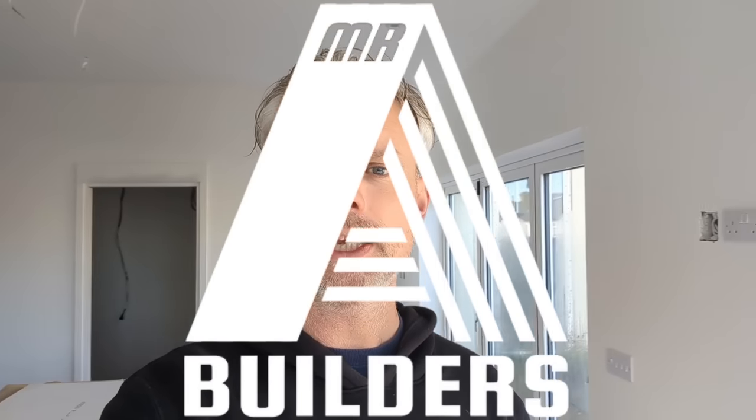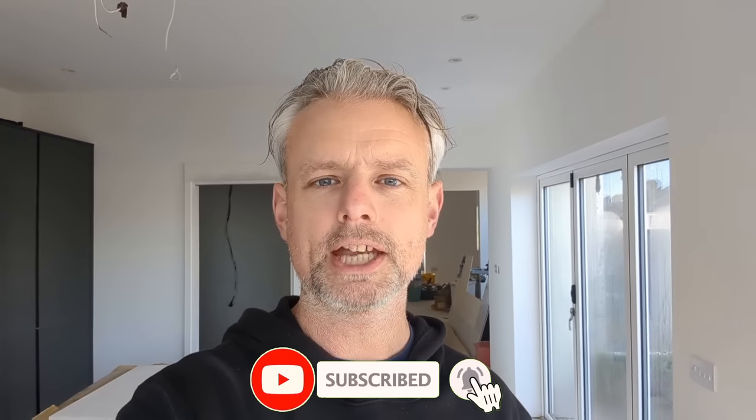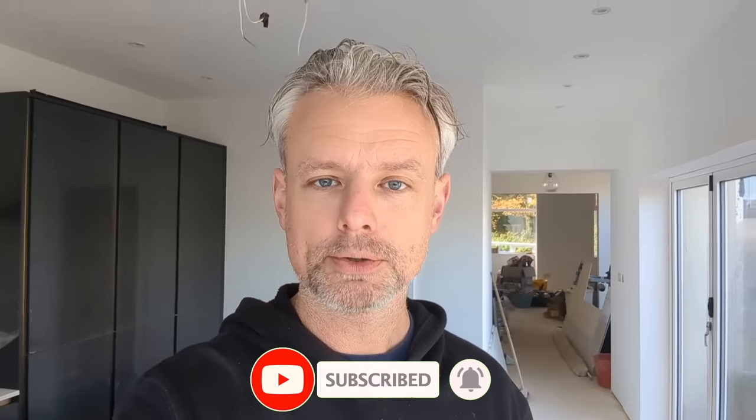Hello everybody, hope you're well — and especially to you Pauline. Gordon's Pauline, how are you? She's been in touch asking to say hello, says you haven't been very well lately. Well, get well soon Pauline, everyone here at Mr Ray Builders. Now I am stood here in my kitchen, and the whole point of this video was to demonstrate the worktops going in — well, they're only half in because of a fitting issue. It's all getting sorted, it's all going to be in the next episode.